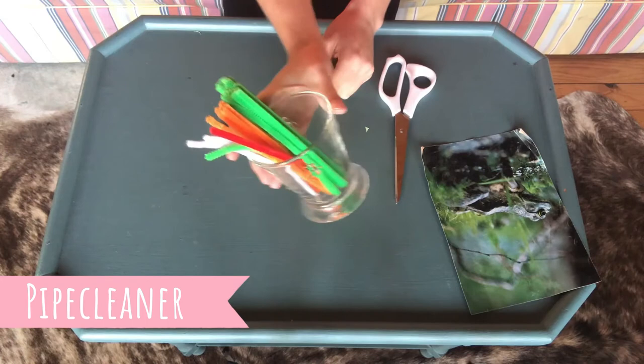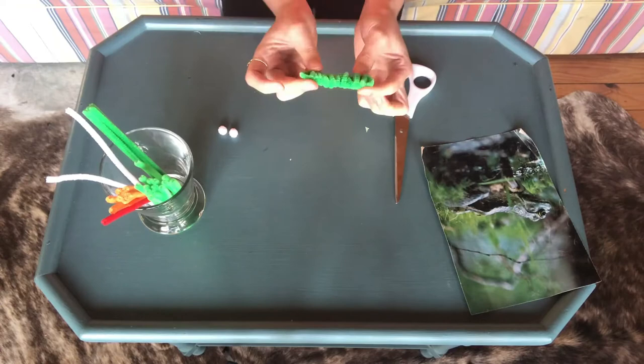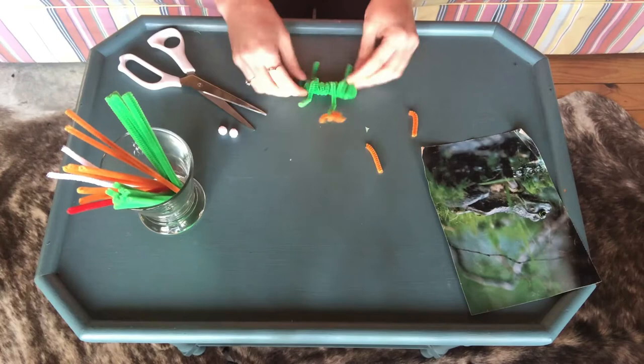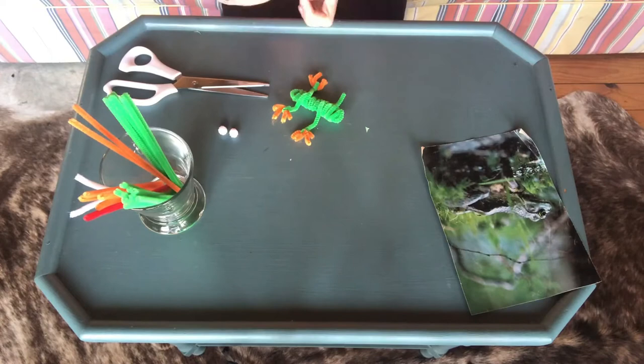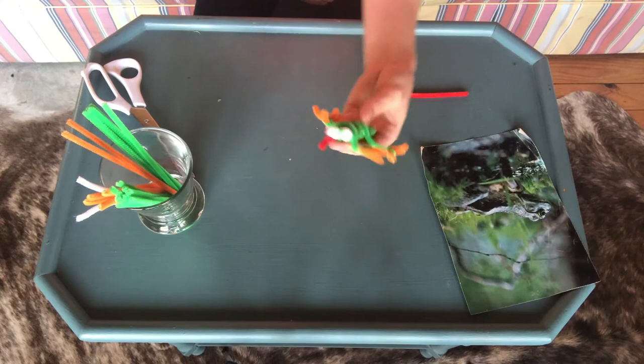Art project number two: pipe cleaners. Time to make a pipe cleaner frog. And there you have it, a pipe cleaner frog.